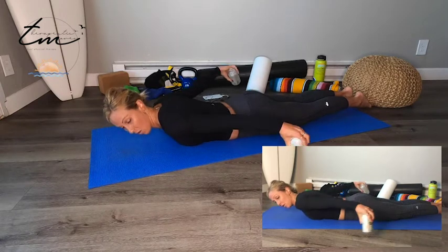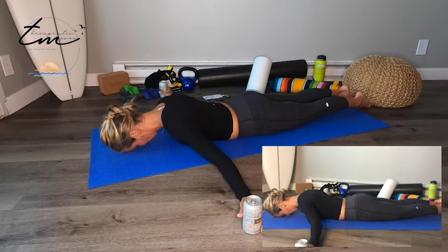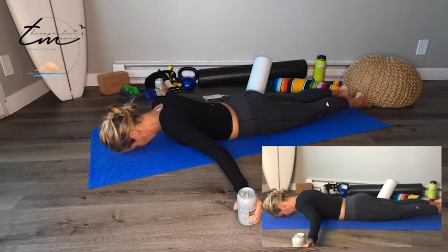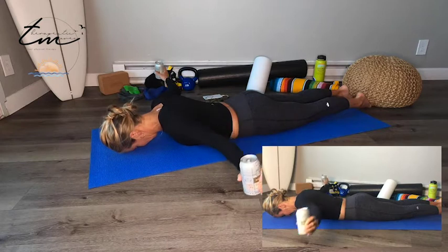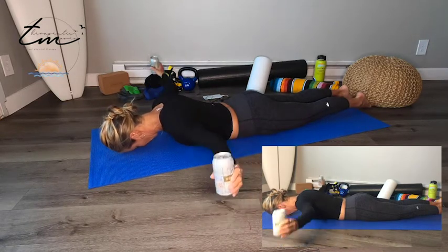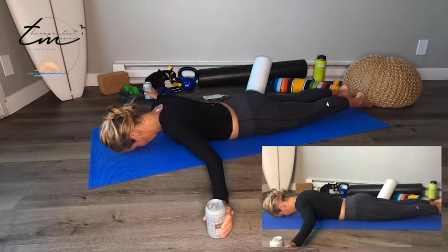Out to the T's — arms out to the side, thumbs going up. Even with a little bit of weight it should feel like more work. Set your shoulder blades back. Lift up for 1, 2, 3, 4, 5, 6, 7, 8, 9. Shoulders down and back. 10. Five more: 5, 4, 3, 2, 1.